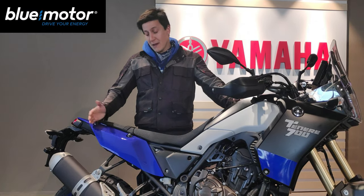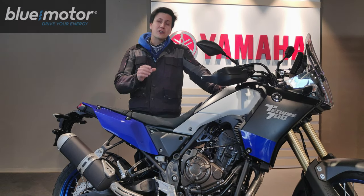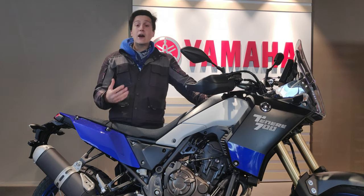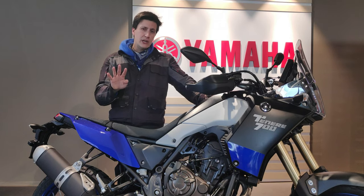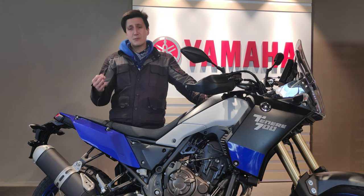Today I'm back here in Blue Motor, again using one of their T7s as my guinea pig to record this mini series about motorcycle suspensions. In our first video I introduced you to three new terms: the compression, the rebound, and the spring preload.